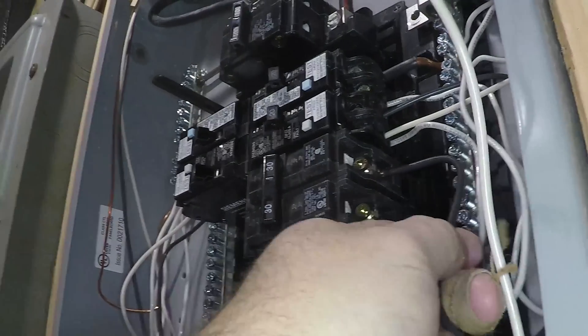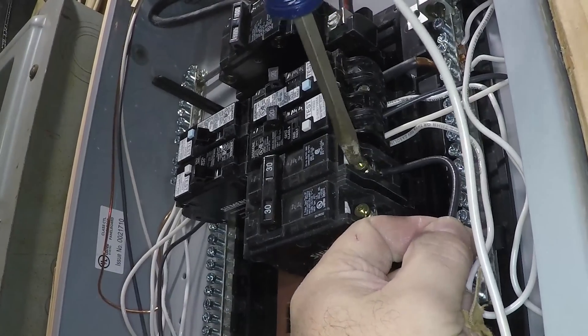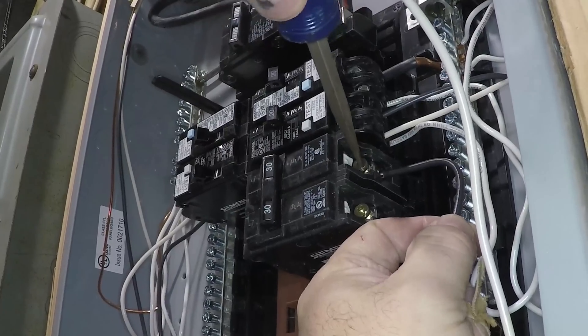There's a little terminal screw right here. Insert the wire.